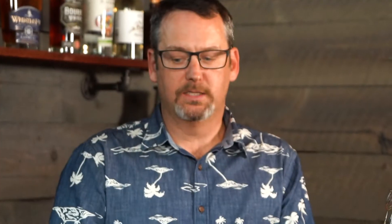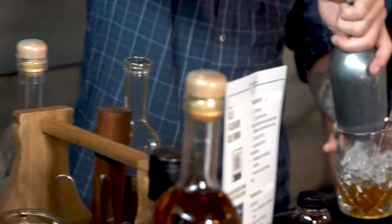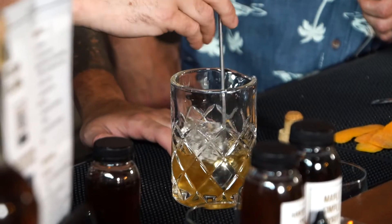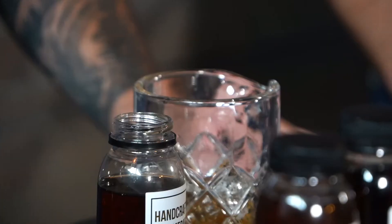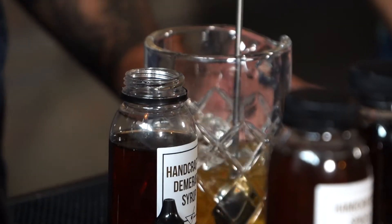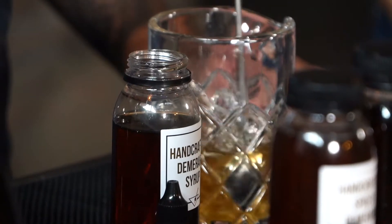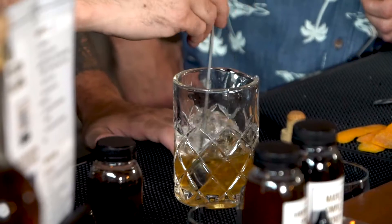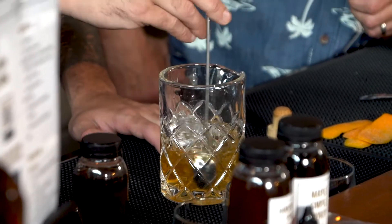Next, Sam's going to add ice to the cocktail and stir it. The reason we stir rather than shake or just build it is to bring the temperature down and control dilution just a little bit. Stirring takes some practice. Take the back of the spoon and put it right against the side of the mixing glass. Push pretty hard to keep the spoon on the outside — you're moving the ice, not actually stirring through it. Normally takes about 20 seconds. You'll feel it start to loosen up, and that's how you know it's reached the correct dilution.